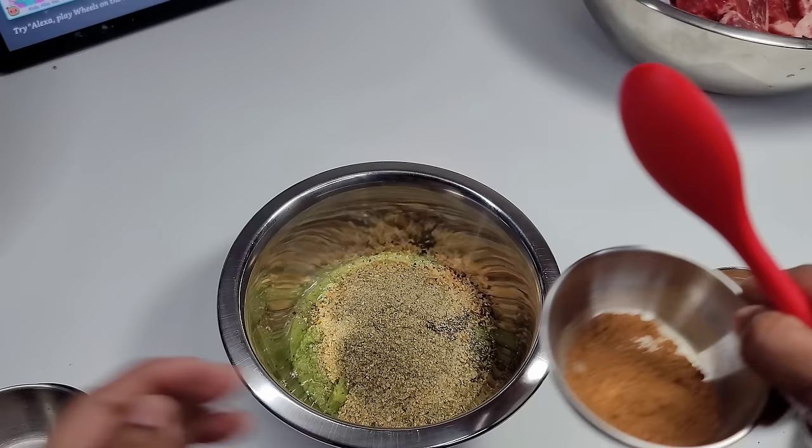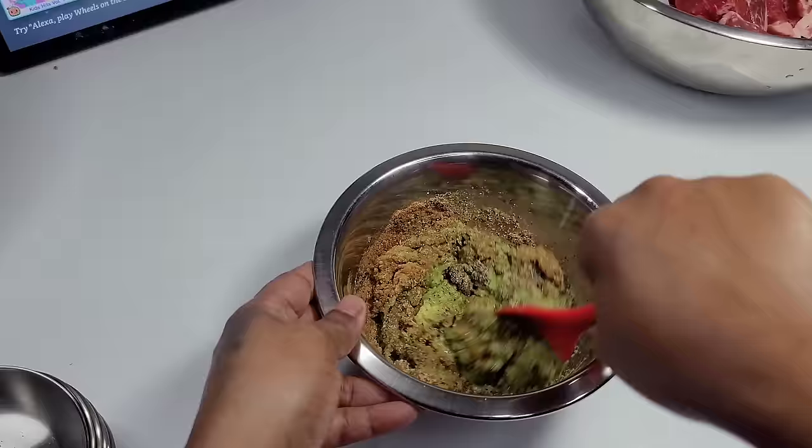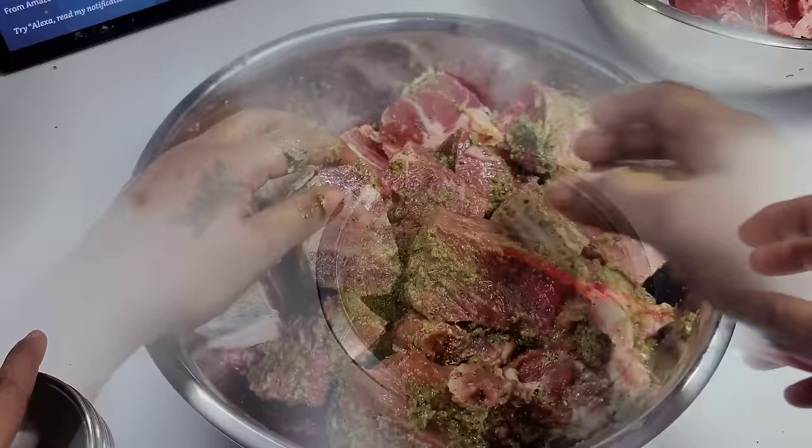The first thing you want to do is combine all of your seasonings — that will make it easier to distribute onto the meat. Once we're done combining everything, we will then start applying the seasonings to the meat. I will leave the link to my green seasoning down in the description box so you guys can see how it's made and what I have in there.